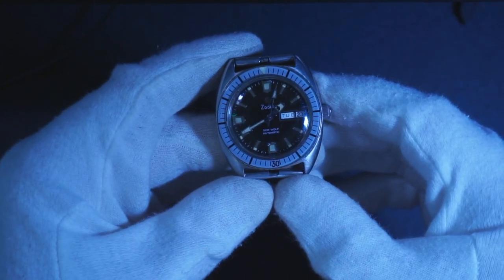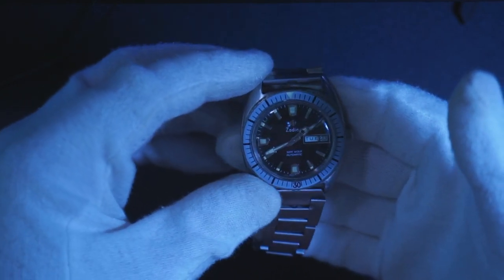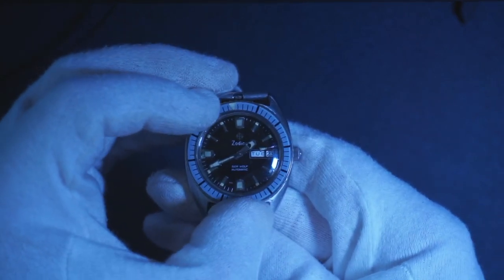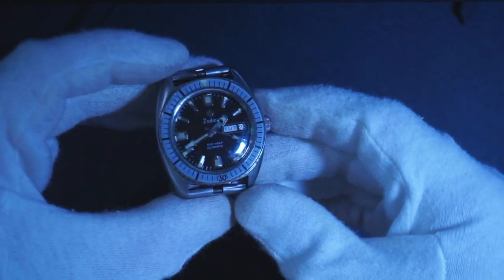Hey there everybody. I've got an old Zodiac Seawolf here. I believe this watch in particular was made in the late 50s, early 60s. It features a Bakelite dial. It is bi-directional, which is pretty interesting — I think a lot of these older dive watches were bi-directional.